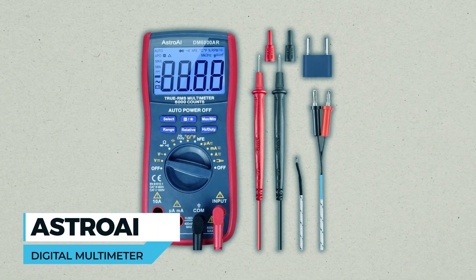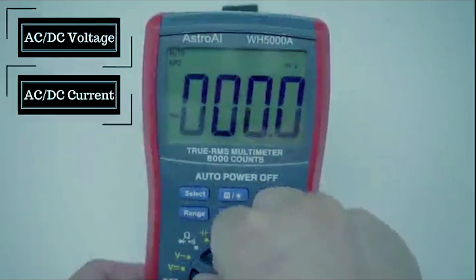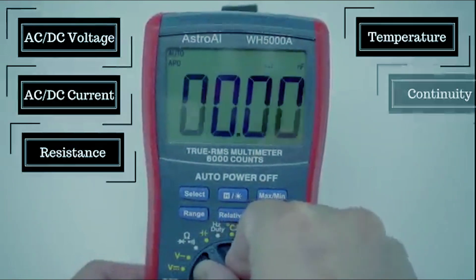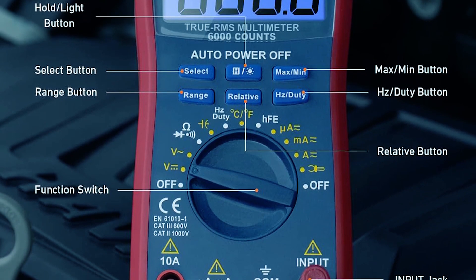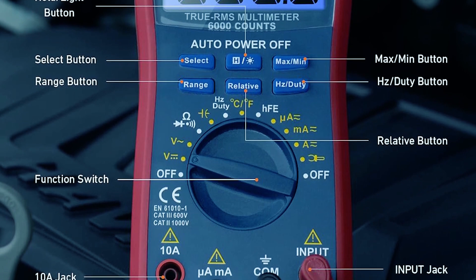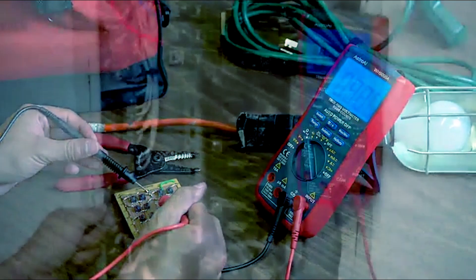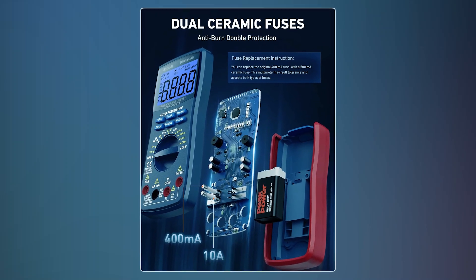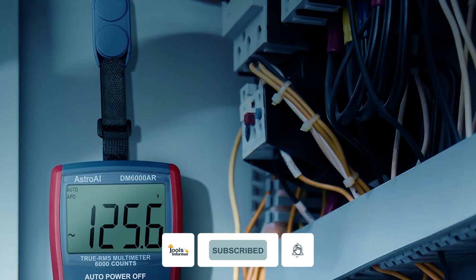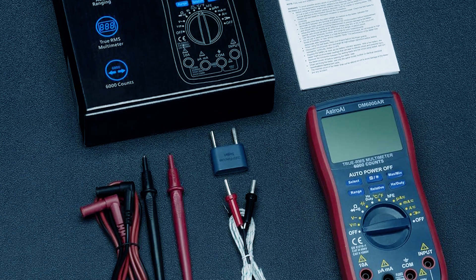Astro-i Digital Multimeter. For versatile, reliable measurements, look no further than the Astro-i Digital Multimeter. It covers AC-DC current and voltage, capacitance, frequency, resistance, temperature, and more. With handy features like data hold, auto shutoff, and a large LCD screen, it's designed for convenience. The true RMS and auto-ranging capabilities ensure precise readings for professionals and DIY enthusiasts. Safety is paramount with double ceramic fuses and a user-friendly design that includes a hanging magnet and kickstand. Trust this multimeter for accurate troubleshooting in automotive and household electrical projects.